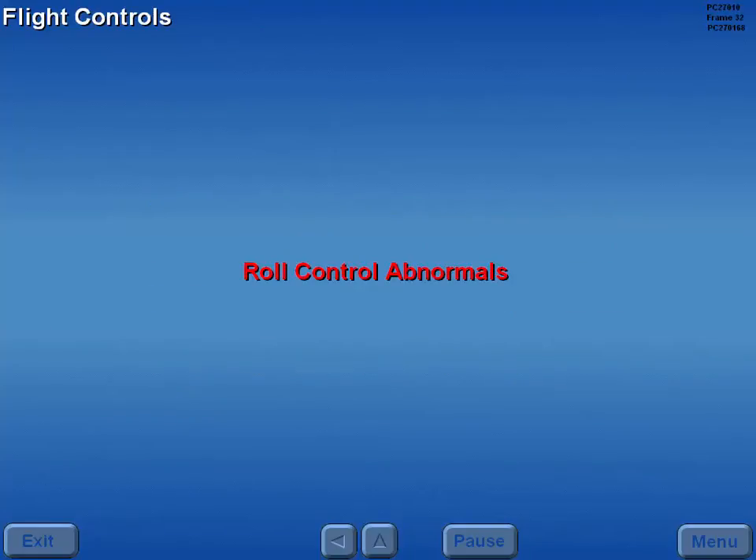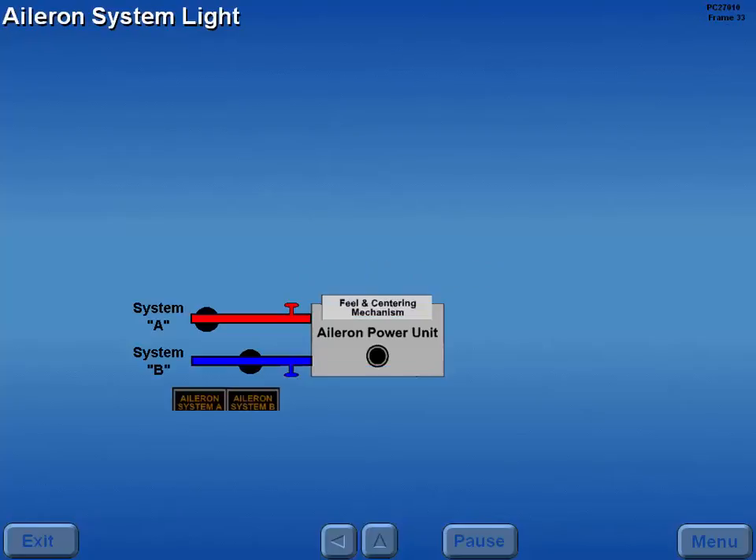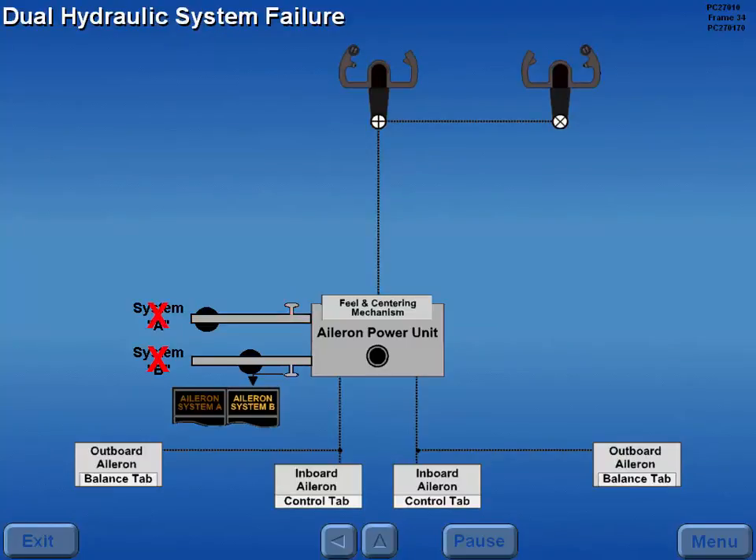Let's discuss the roll control abnormals. Should one of the hydraulic systems powering the aileron power unit fail, the respective aileron system light illuminates. If both hydraulic systems powering the aileron power unit fail, the aileron system lights illuminate and aileron control automatically reverts to manual reversion.